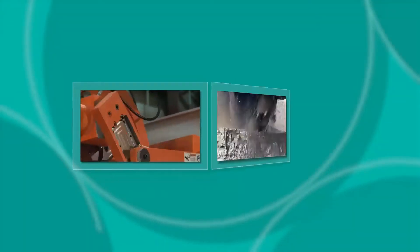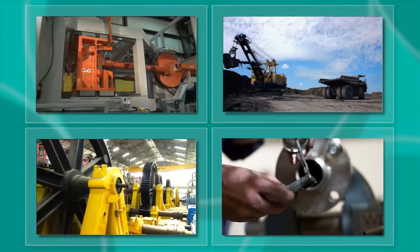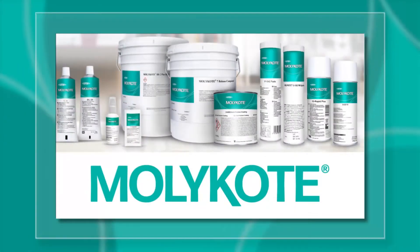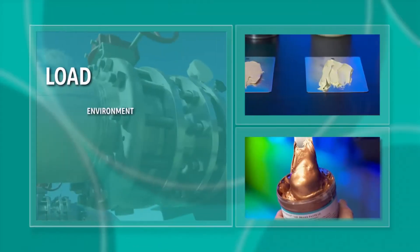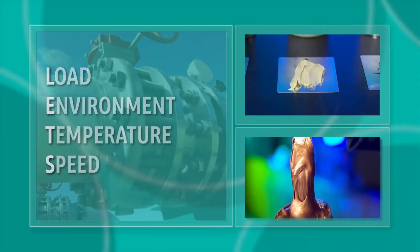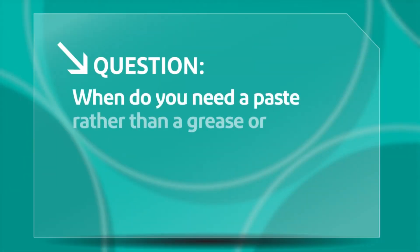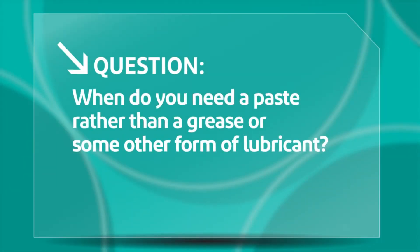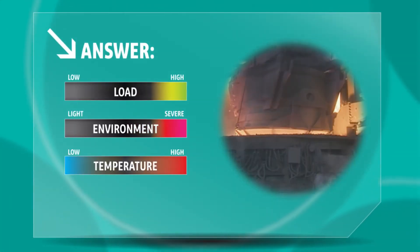Like all of the high-performance specialty lubricants in the Molykote product line from DuPont, Molykote anti-seize pastes are formulated to meet specific requirements for load, environment, temperature, and speed. When do you need a paste rather than a grease or some other form of lubricant? When you're dealing with high loads, severe duty environments, temperature extremes, and low to moderate speed operating conditions.